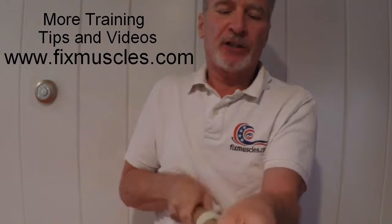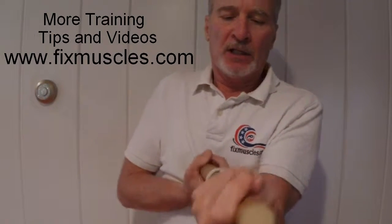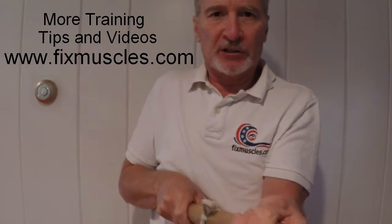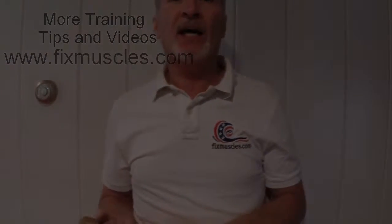You'll see people do this at the gym where they just basically wind it up and wind it down. But you want to work all these different positions. And pretty much that's it — have a great day!